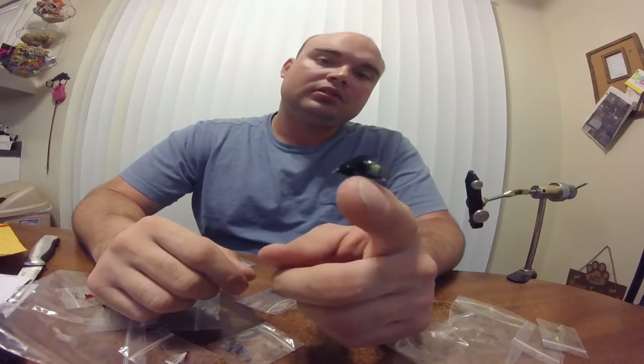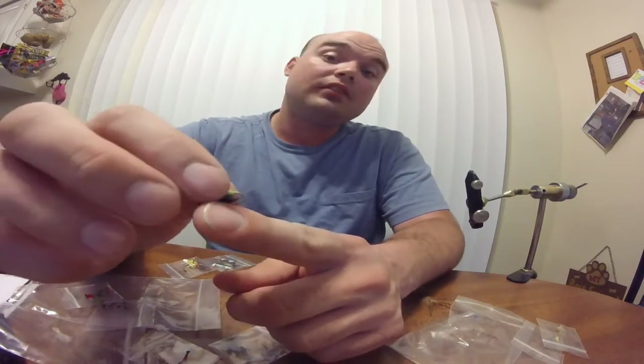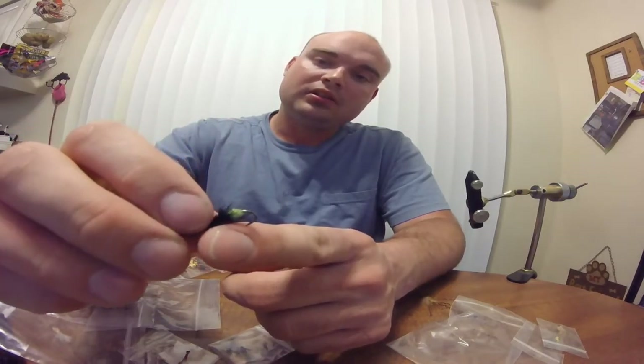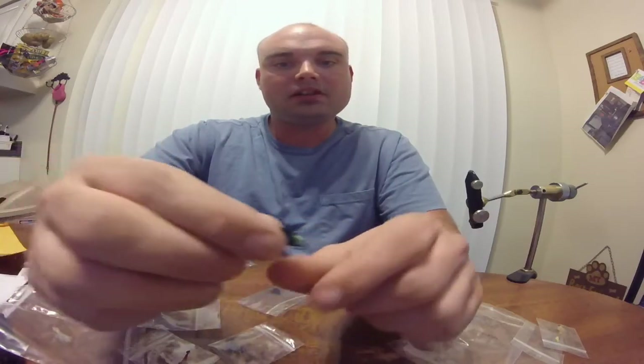He gave me a lot of bugs. Here's another little wet fly. I'm not quite sure the name of it — I'll have to look it up. He did an awesome job. I love soft hackle. I love hackle in general. I love that little chartreuse hot spot back there. I bet this will be a great little pattern.